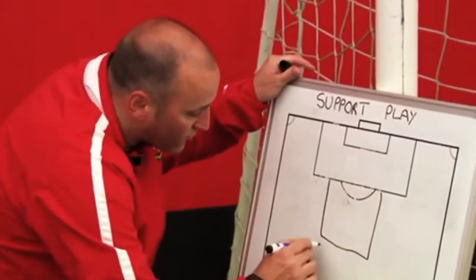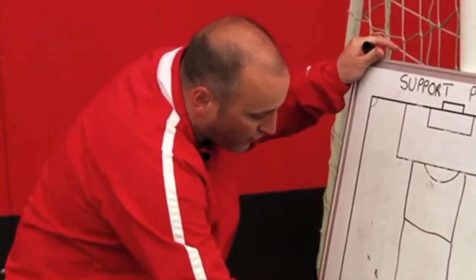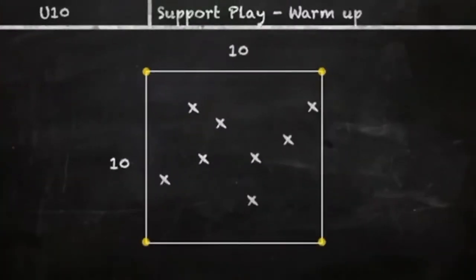Okay, what I want you to do is get yourselves a ball each and go into the square. Go into the square with a ball each, in you go.